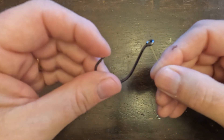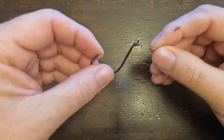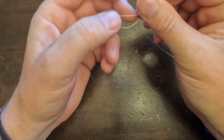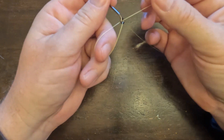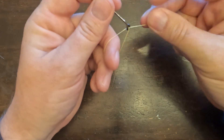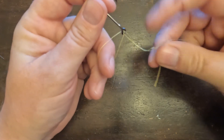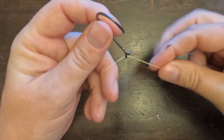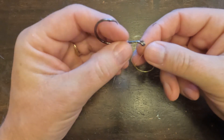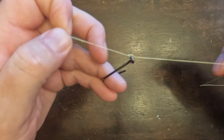First, run the line through the eye, then loop it around and pass it through the eye the same way. Be careful to keep the loop open — I usually put my index finger in the loop to hold it open. Then wrap the end of the line, referred to as the tag end, around the main part five or six times. You will notice there is an opening between the hook and the wrapped line. Finally, pass the tag end through that opening and through the original loop and pull tight.